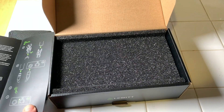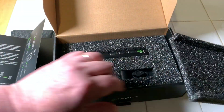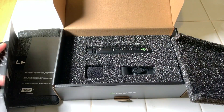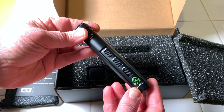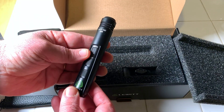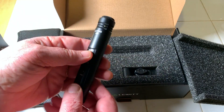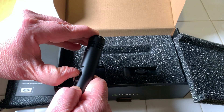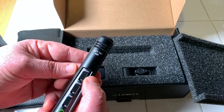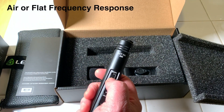Just want to open this up so I can remember what the features are. And then we've got the mic itself, which is CNC'd out of aluminum — very light. It seems to be very well made; the switches are nice and smooth and function properly.